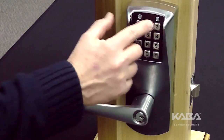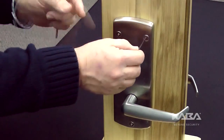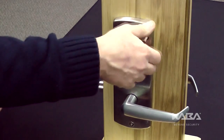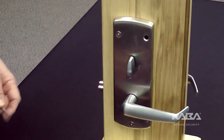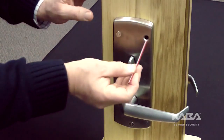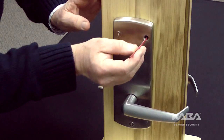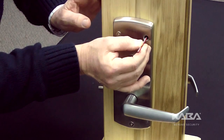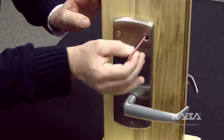First, be certain the lock is powered. Next, on the inside or back housing, remove the top right screw holding the lock to the door. Insert a long, non-metallic, blunt-ended tool into the screw hole to press and release the reset to factory default button. If successful, you will hear the motor turning, meaning the lock has reset.